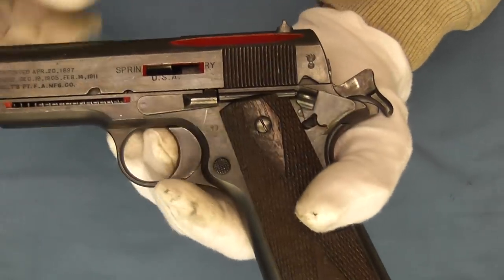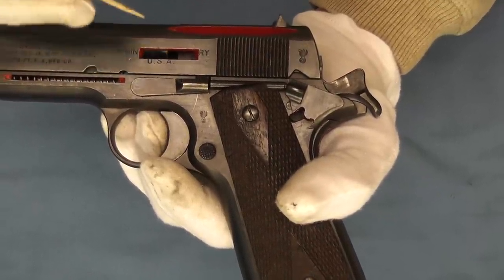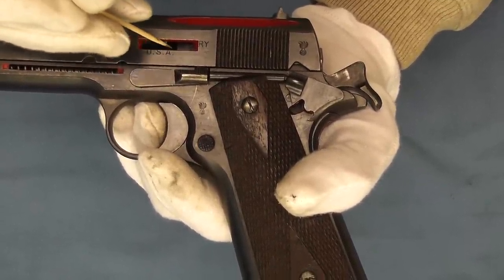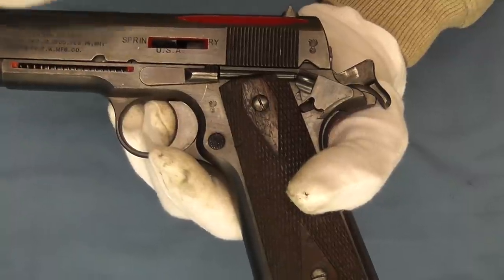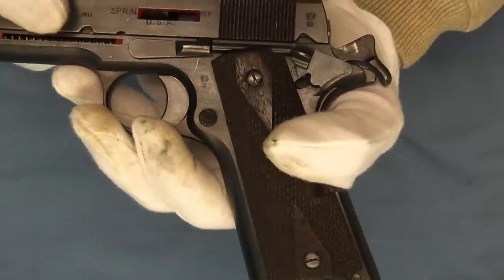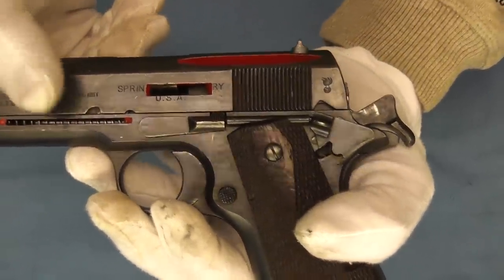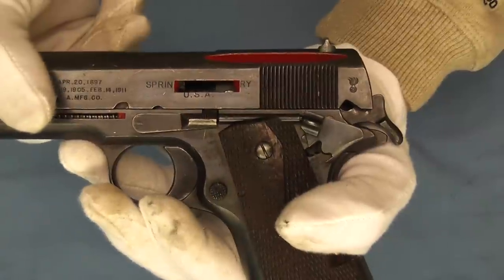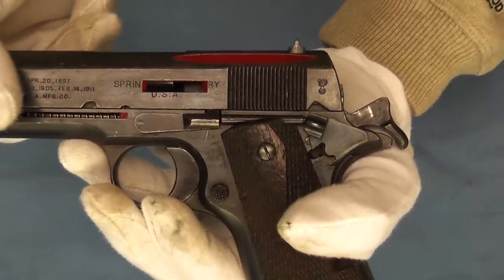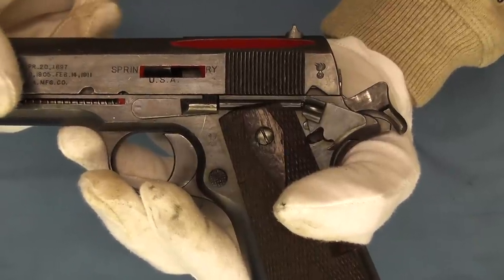We'll move up here on the slide and we have the barrel in here. I'll put the snap cap that's sitting on the bench in here in just a minute, but you'll be able to see the round in there when that is going on. You can see the barrel move back as I pull the slide back, as it releases from the lugs and goes through its full range of motion.